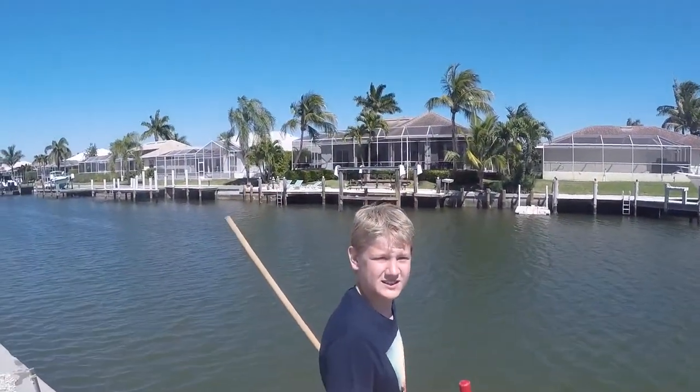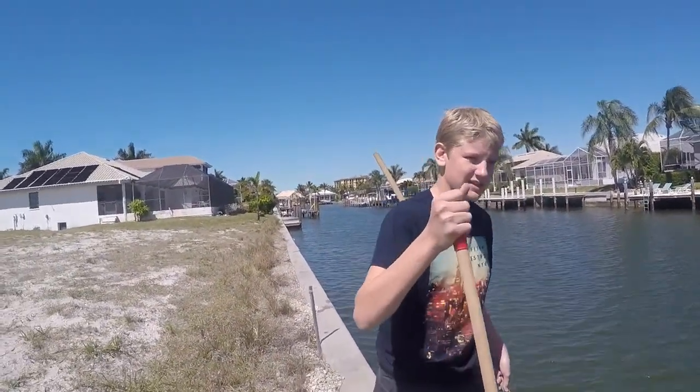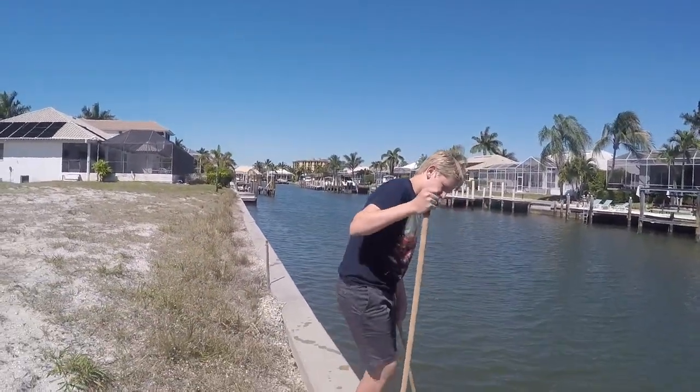What's up guys? Today we're going to be casting a cheap set. Now first we need some bait, so we're just going to take out these vernicles at this wall.